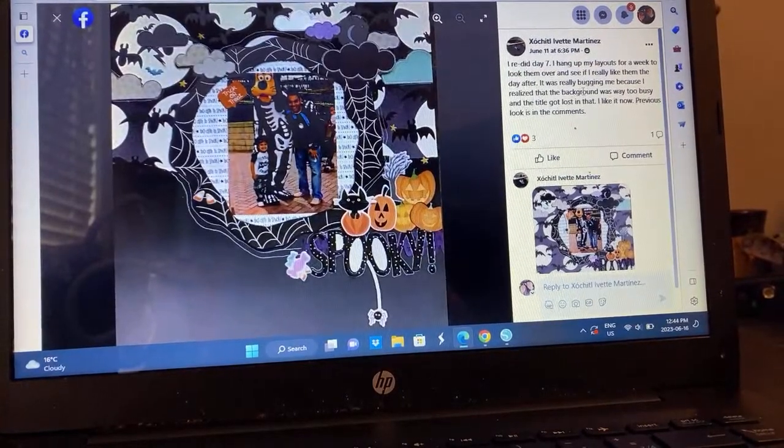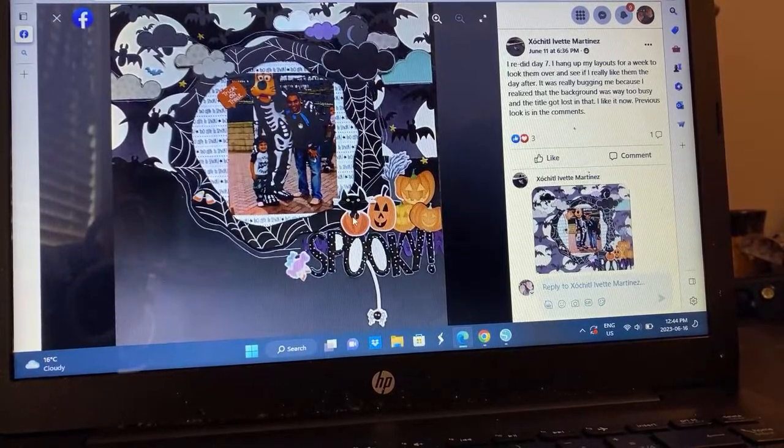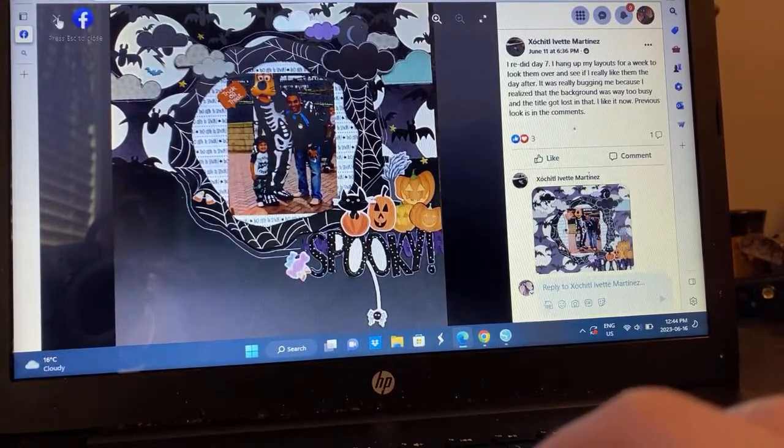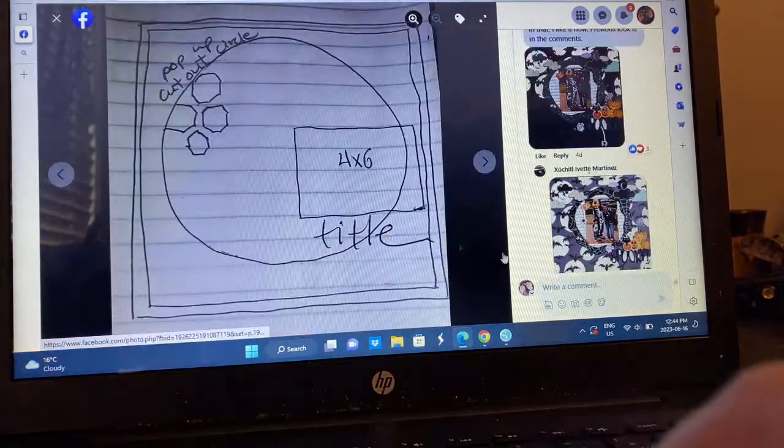We have Sochi's, who did a Halloween one. Amazing, this is so cool. That's just fabulous — she redid it and I love it. I don't even have words for how cool that one is. Spider web action.